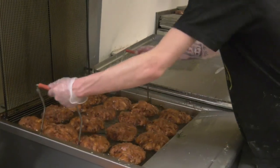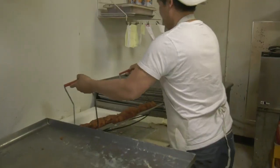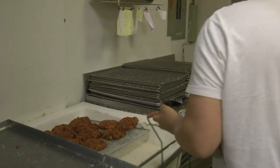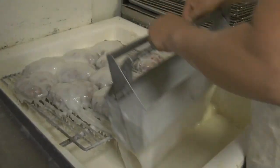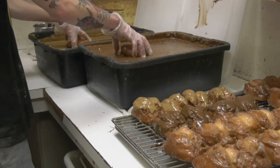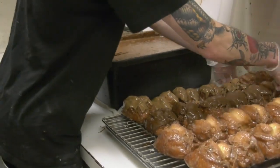Then you shake off the grease and put it into the sugar bowl to frost it. Wait for it to drip off, and then you dip it into chocolate, maple, or strawberry. And then it's called buttermilk bars.